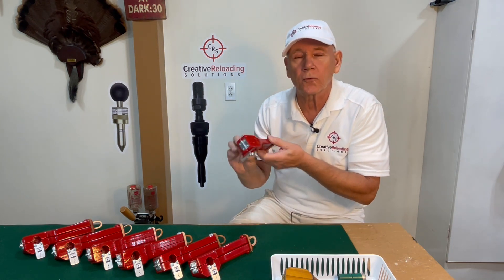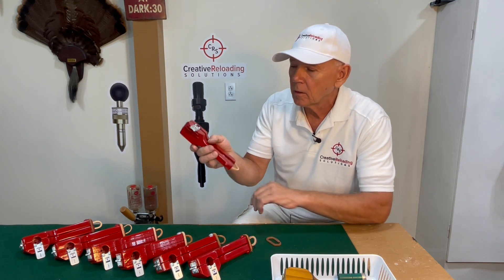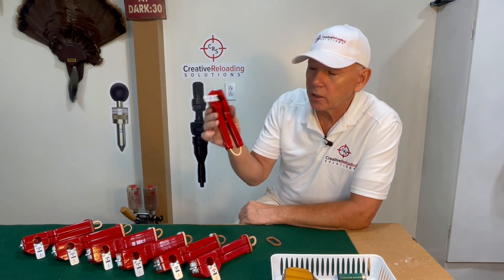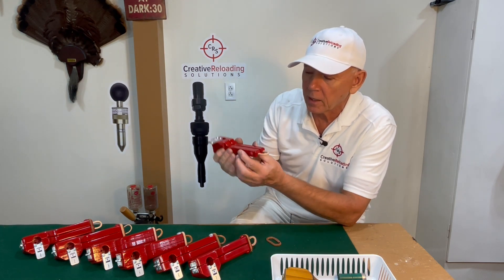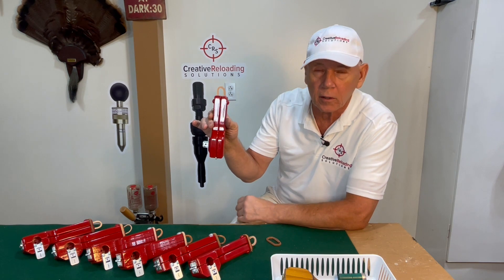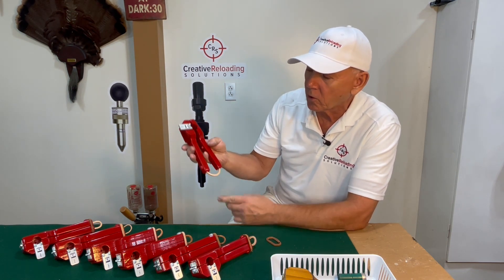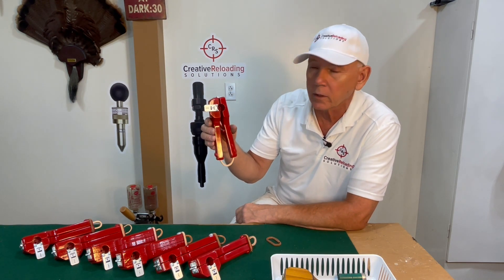Now let's talk about the user-friendly aspect. If you remove this band on the back here, this thing is spring loaded. As you can see, it's always open, ready to take a shell. And once you put the band back on, that's where your hanger comes in — because the spring loaded mechanism had to stop somewhere, and it's the leather band that stops the spring from opening up more than what it does.